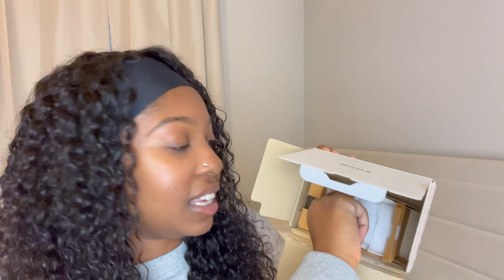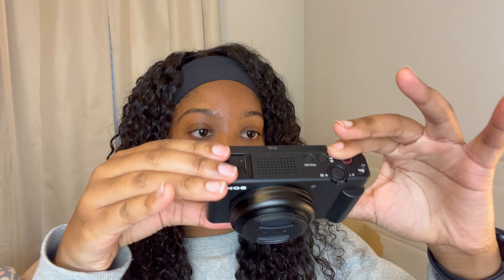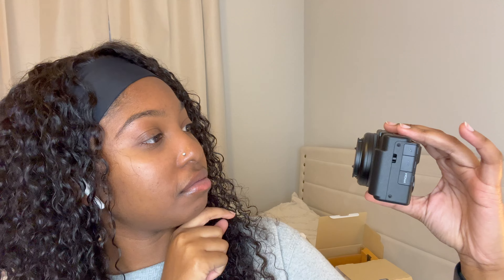And then we have the camera itself — I'm really scared to touch it. I really don't want to get any marks on it, but let's go ahead and take it out. Wow! I like that it comes with a little lens cover.